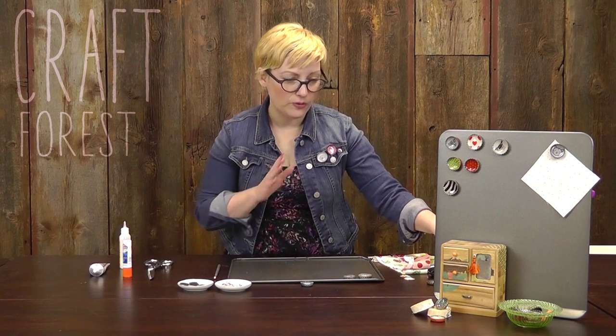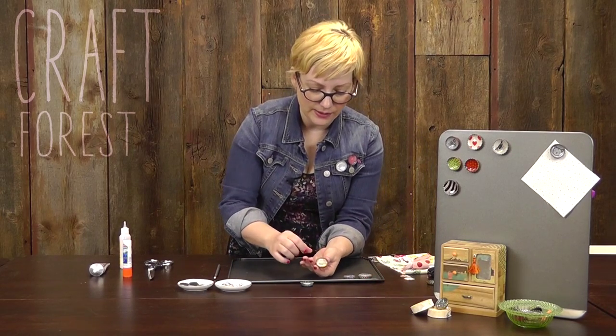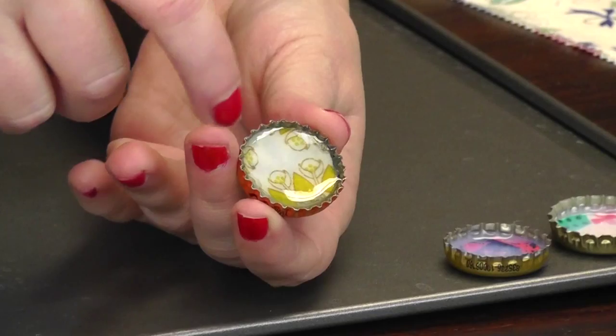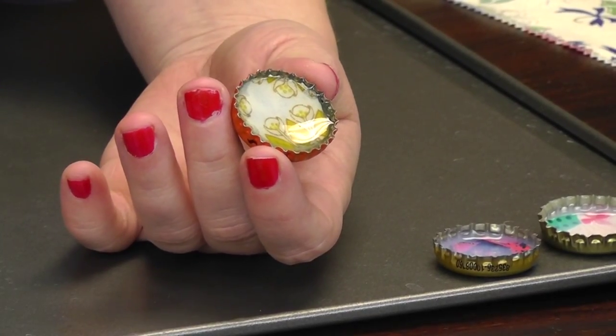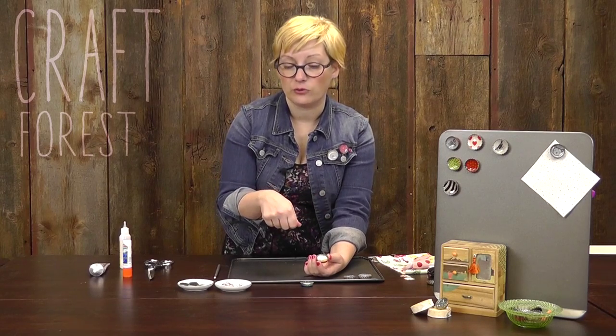Let me show you a few that are finished so you can get a feel for what those look like. This one here is a piece of scrap fabric with the Dimensional Magic. I did two coats on this one — a really thin first coat, and then I found it was a little too shallow. I wanted it to be more flush with the edge of the bottle cap, so I did just a second coat after it was dry.